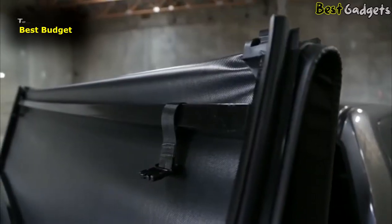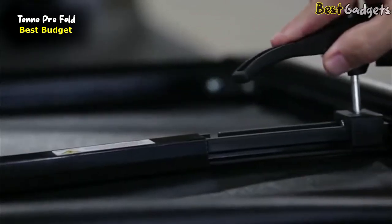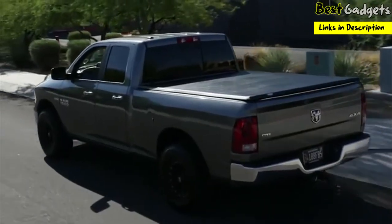Its tri-fold design allows for quick and easy access and allows you to travel with the cover in either the open or closed position, depending on the size of your cargo. What else makes this truck bed cover stand out from all the others? Here are the facts.